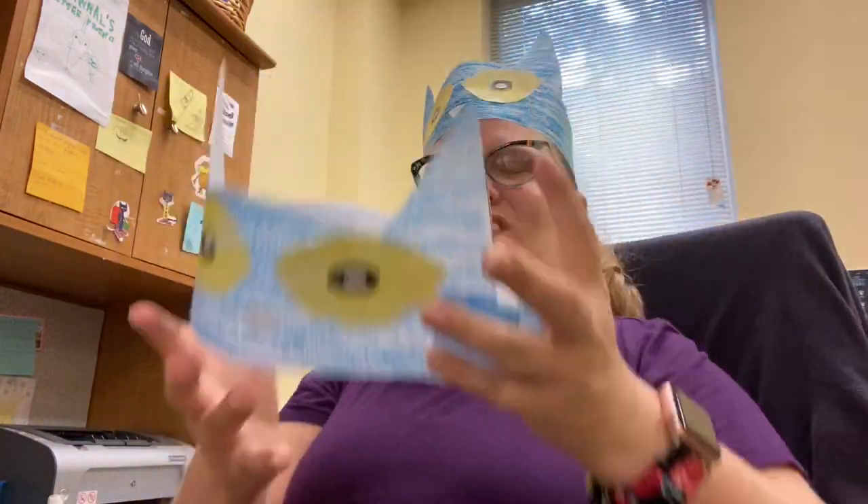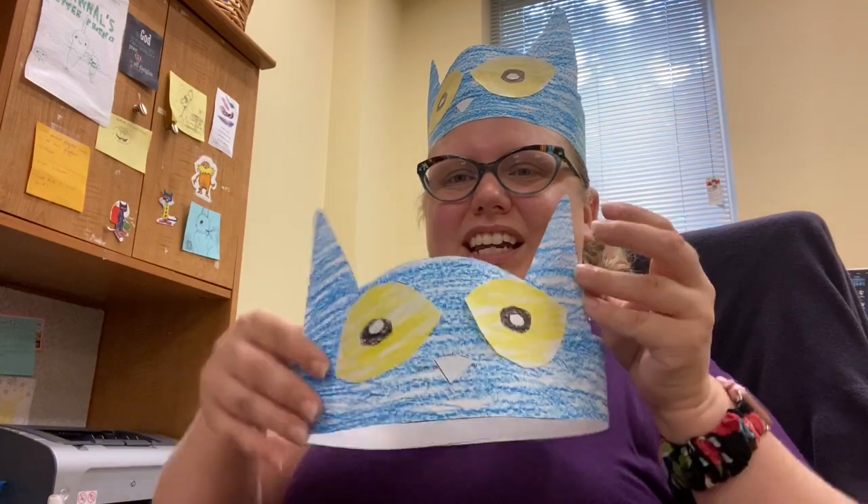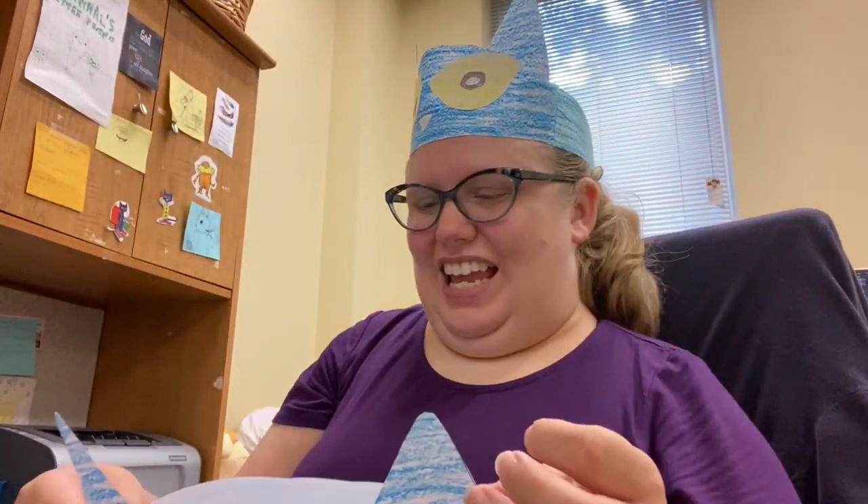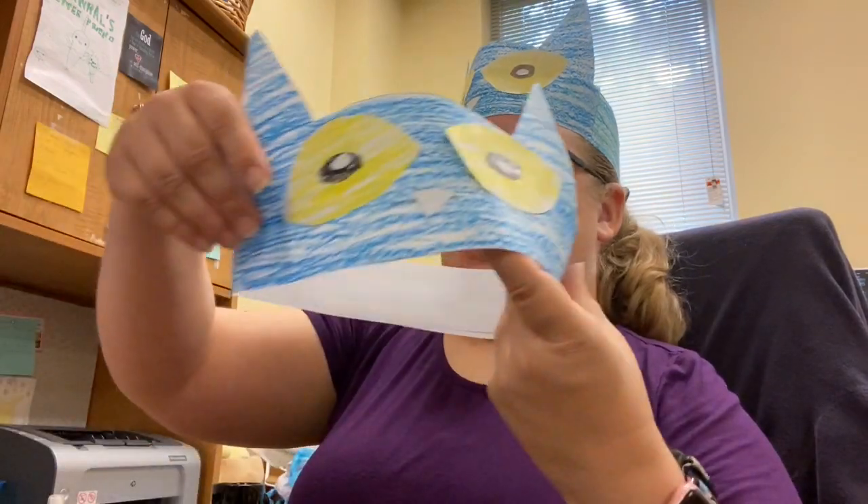And you've got your very own Pete the Cat hat! You can have it and wear it and show everybody your cool hat. So that's the end of our Crafty Thursday. I hope you enjoy, and if you make one, please send us a picture. You can send it to us on our Facebook page. We'll see you again soon. Bye-bye.